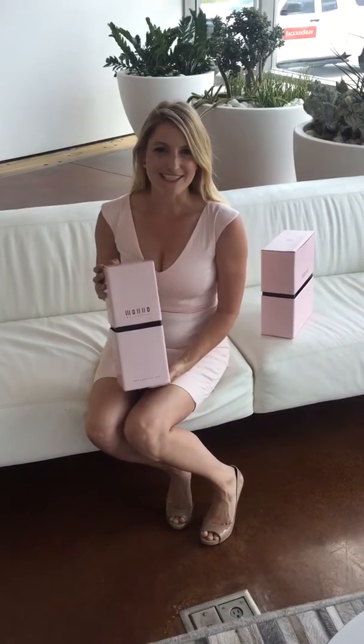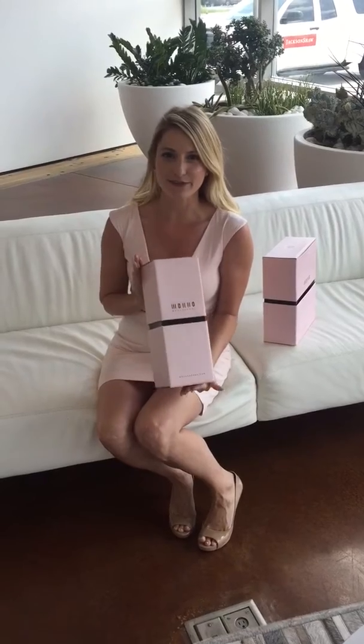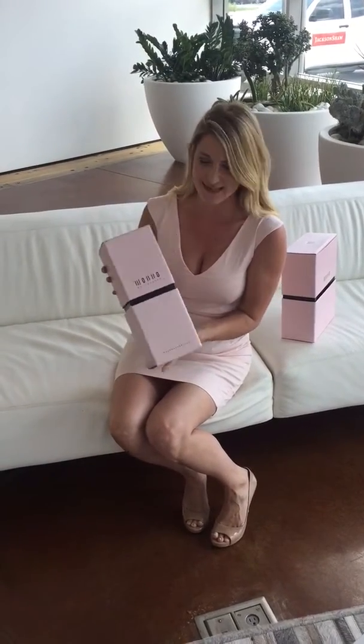Hey guys, I'm so excited. I just got my first pairs of Mono shoes and it's this beautiful new line I can't wait to try. Look at these boxes — don't you just want these stacked up along your closet floor? I cannot wait to show you.